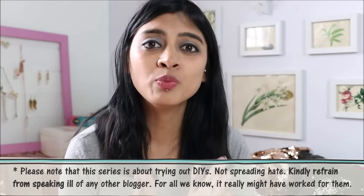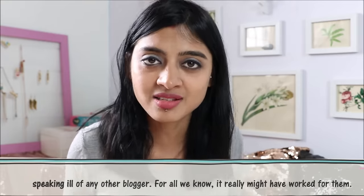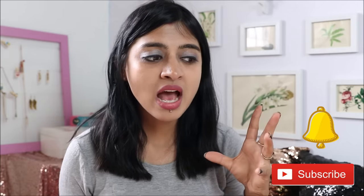If it did work for you, please share your comments in the comment section — I would want my viewers to know the truth and reality behind this. If you think this series is useful and you'd want to watch more videos where I test out viral DIYs, please let me know below. Please hit like, subscribe to this channel, and turn on the bell icon for notifications. My resolution this year is to reach 1 million subscribers, so please help me get there by sharing this video. This is Prachi signing off — bye!